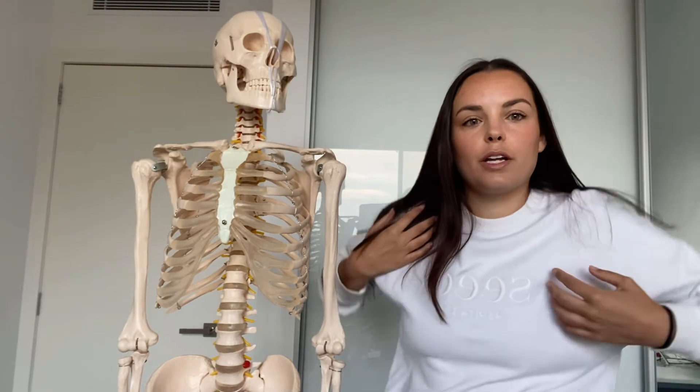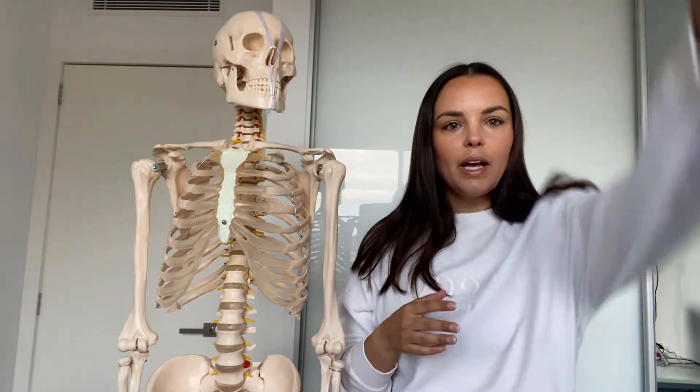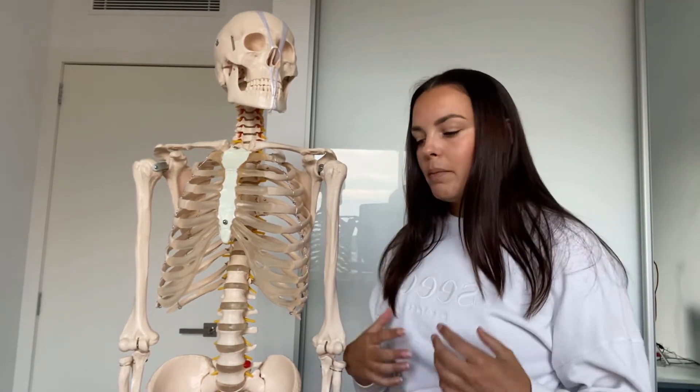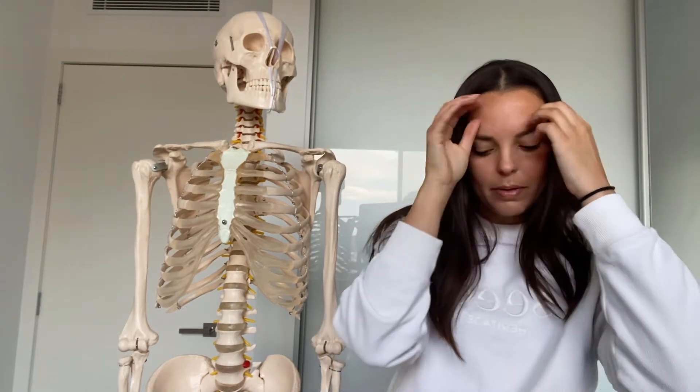We take for granted how much range we have at the glenohumeral and shoulder girdle joints. The shoulder is a really movable joint, but the trade-off is that it's not a very stable joint, so a lot of shoulder dislocations and injuries occur. This is in contrast to the hip, where the head of the femur is really contained by that acetabulum.